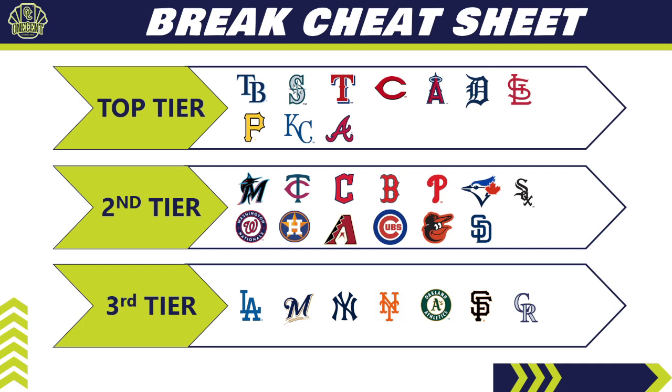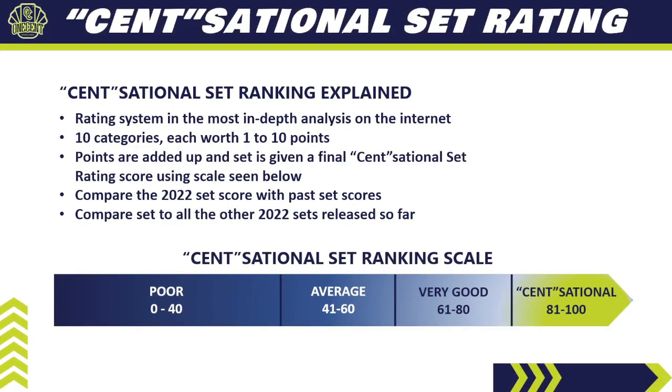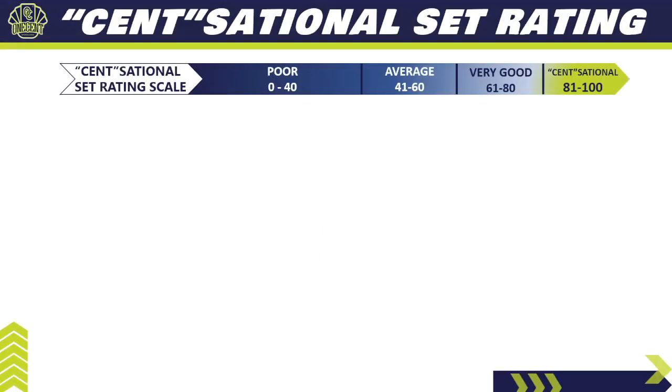Now for the One Cent Sensational Set Rating — the most in-depth rating system on the internet. I break the set down into 10 different categories, each worth one to 10 points. We add up all the points for a final score, then compare 2022 Panini Prism against prior years' scores and against all other sets released in the 2022 collecting season.